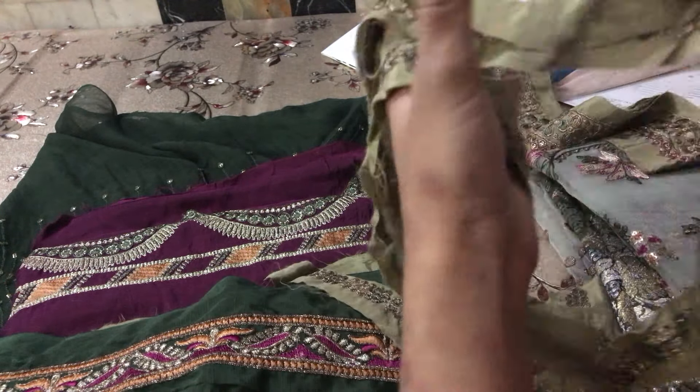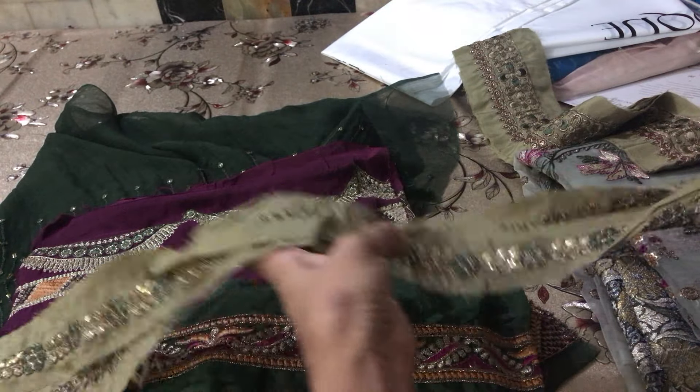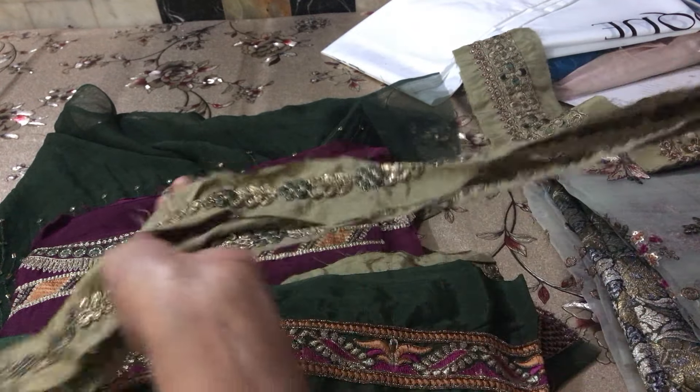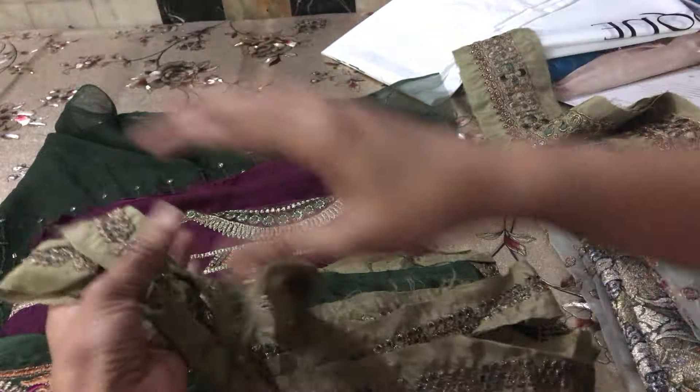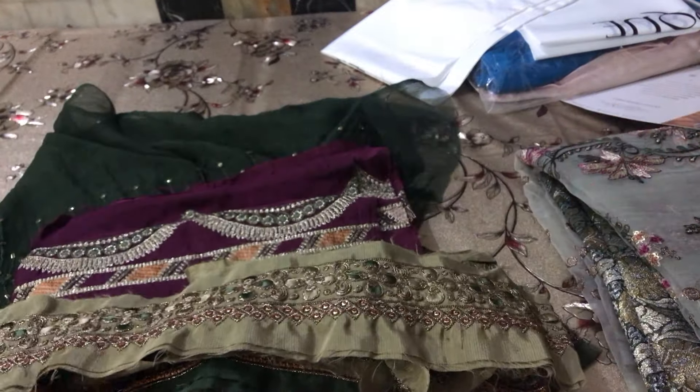If you want us to unbox it, you can tell us and we will unbox it and show you. These laces are being shown one by one.